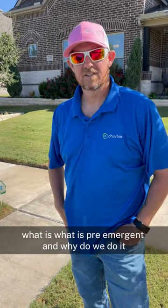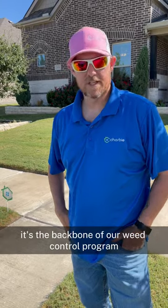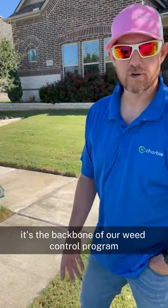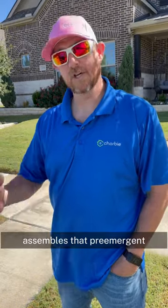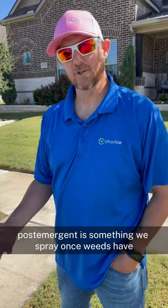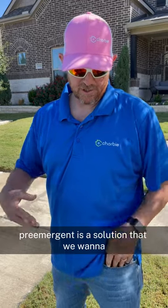What is pre-emergent and why do we do it? Pre-emergent is a weed preventative — it's the backbone of our weed control program at Chorbee. It's a solution to prevent weeds, as simple as that. Pre-emergent versus post-emergent: post-emergent is something we spray once weeds have already sprouted, while pre-emergent is a solution that we want to get down into the soil.